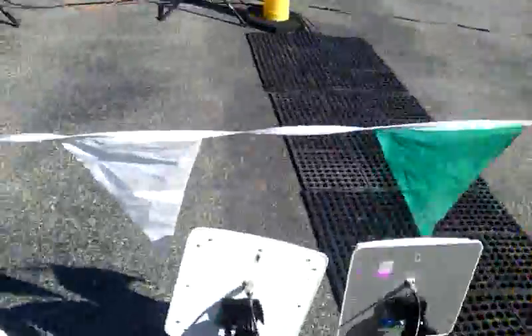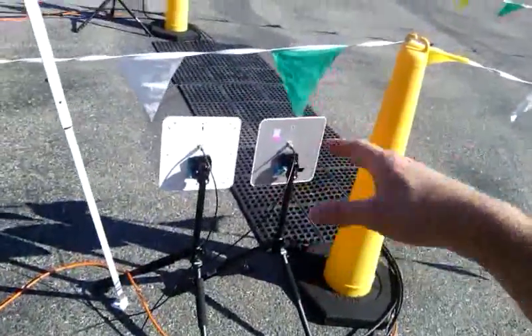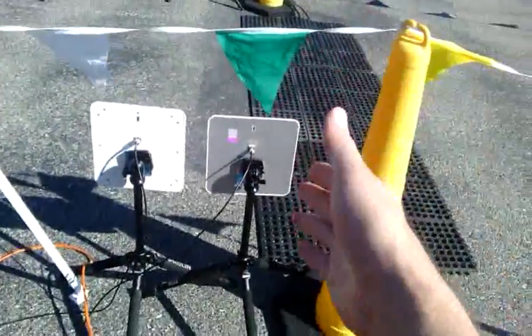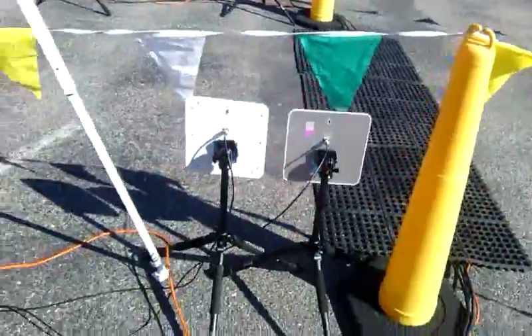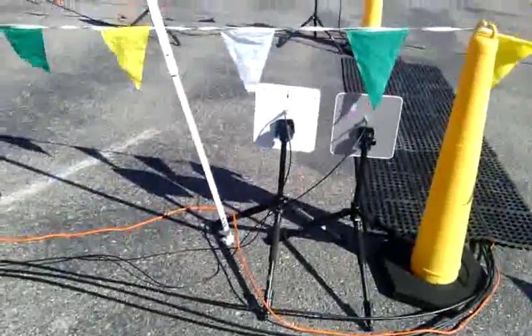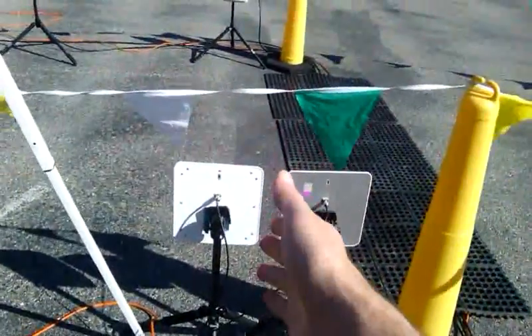We've got our TR200 antenna right there, and then our FX9500 antenna — or FX7400, whichever reader you're using. We put the main reader's antennas first because, obviously, that's the most important. You should have no problem picking everyone up. But if it were to fail for any reason, we want our backup antenna right there at the finish line.